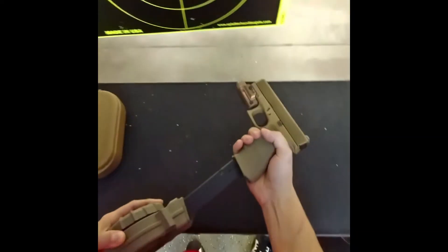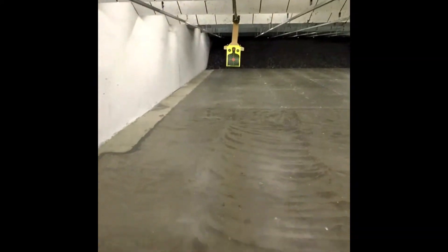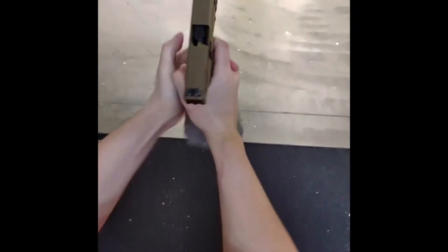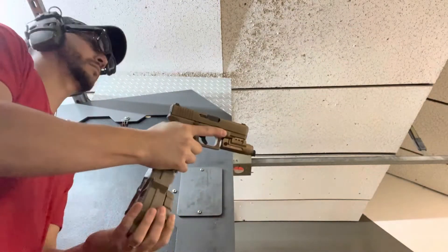Today we're shooting the Pro Mag 50-round drum with the Glock 19X using 115 grain and 124 grain FMJ. As you can see, it stove-piped. For those who don't know what that is, it's when it doesn't eject the casing fast enough before the other bullet feeds into the barrel.